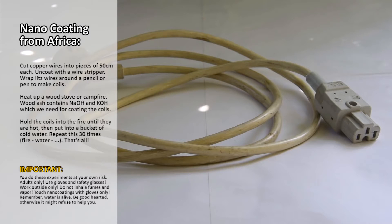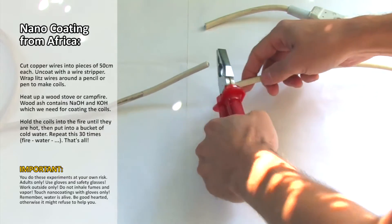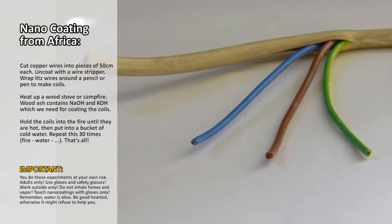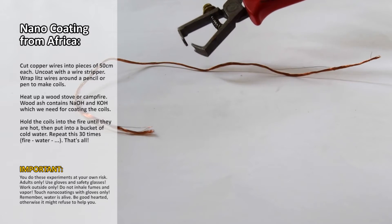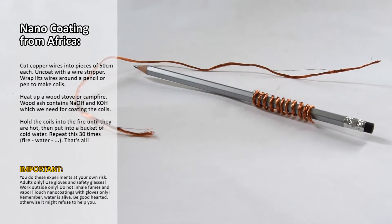Okay, here we go. Take an old cable — we just need the wires inside. Cut the cable into pieces of 50 cm each with a pair of pliers. Open the hole with a sharp knife and get the wires out. Dismantle the wires with a wire stripper. Screw in the bare cords and wrap them around a pencil — makes a fine copper coil.